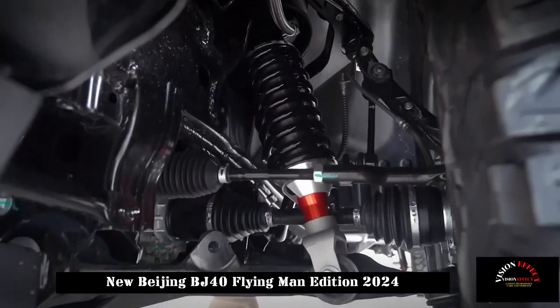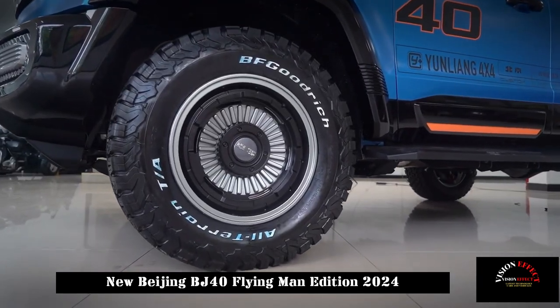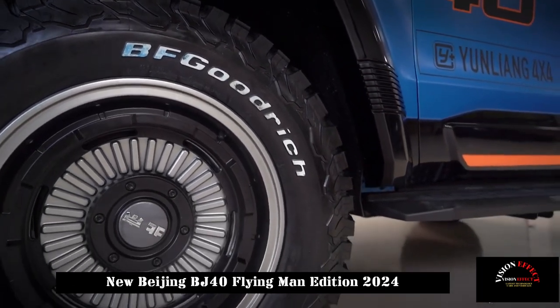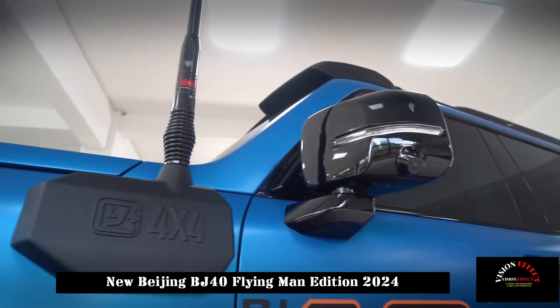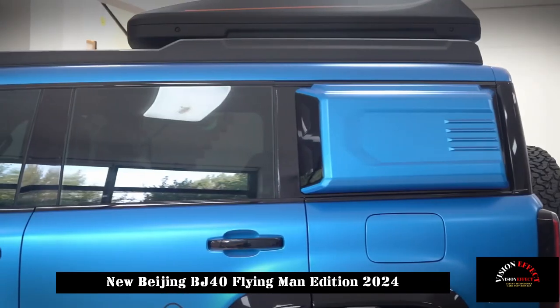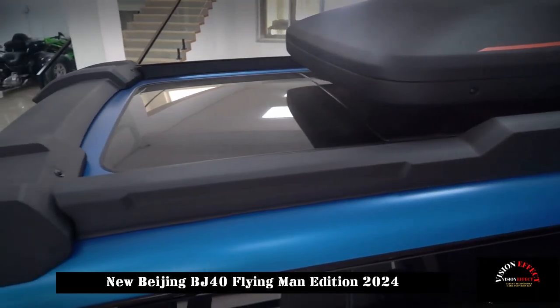In addition, the car's chassis and suspension have been upgraded. This show car uses 1.5-inch nitrogen shock absorbers and adjustable forged upper arm components to further increase stability and comfort. As for the power, the Beijing BJ40 Flying Man edition is expected to have the same power as the regular version, but the detailed power parameters have not been officially announced yet.